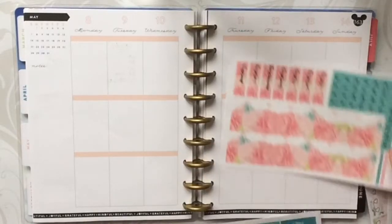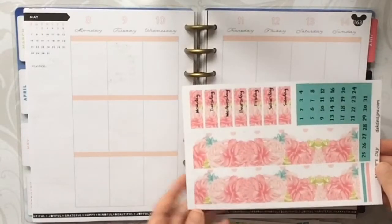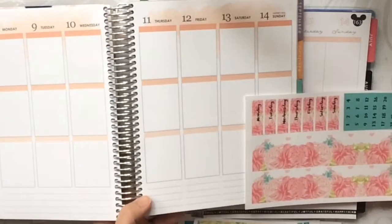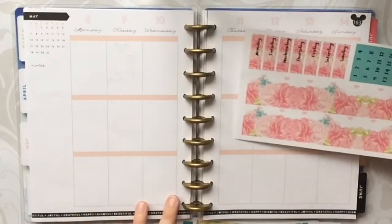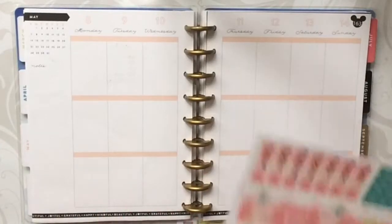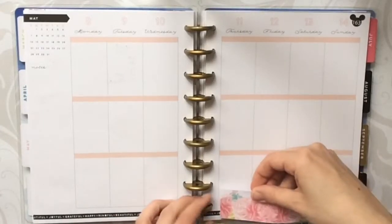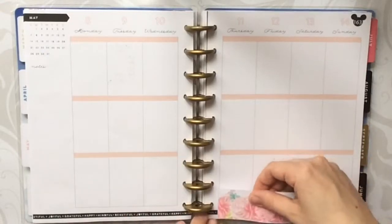Alright, so we're going to start per usual with the washi. Even though I purchased the Happy Planner version, this looks like it could fit an Erin Condren too — you'd have to go all the way to the bottom to have it fit. So hers must be similar to mine in that you can use it for either. It looks like they're also the same length, so it's going to go all the way into the sidebar which is also fine by me.